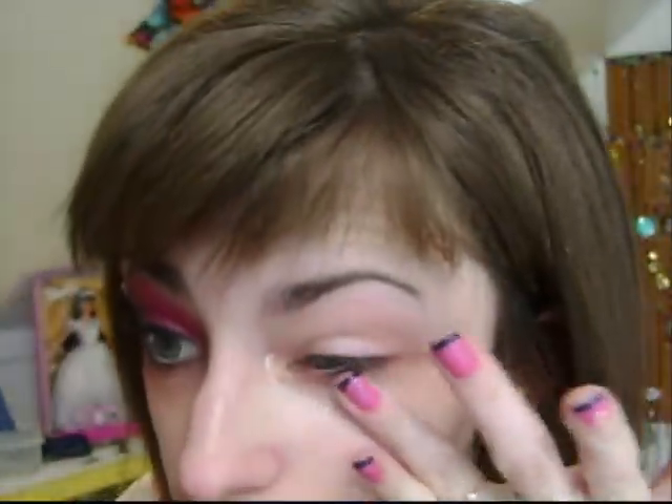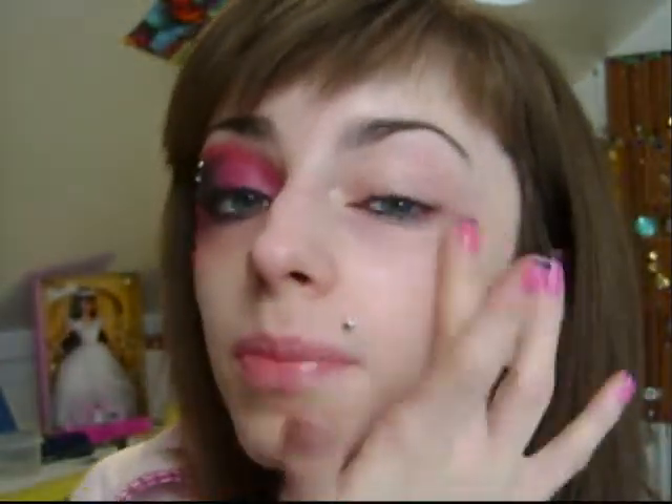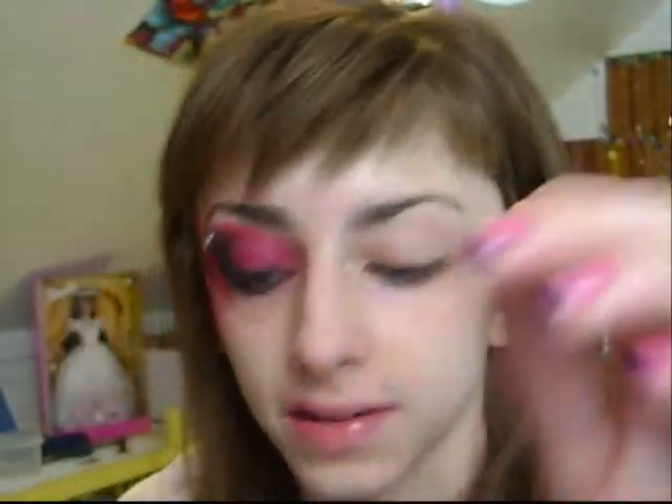Stay tuned guys. I use Too Faced Shadow Insurance all over my lid and underneath, and I define my brows. You might even want to use some residue up here, just so if you want to wear this all day, that it stays.